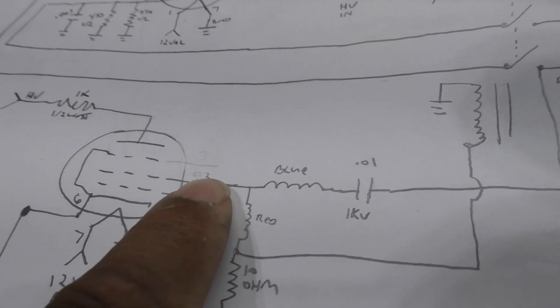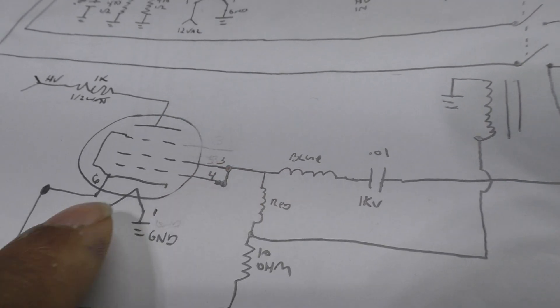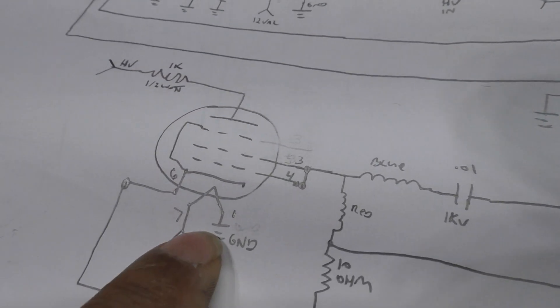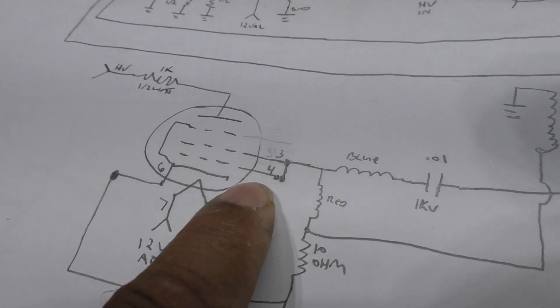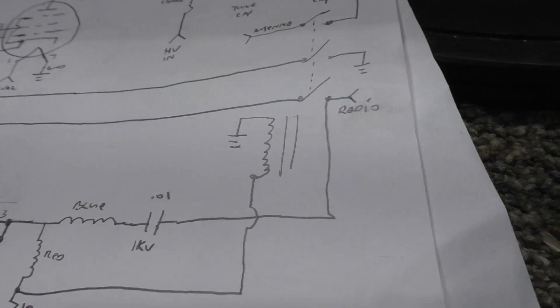Here it is on the schematic — that's the keying tube, and the 1k coming in. It senses the drive signal, drops the voltage through that resistor, activates the tube, and keys the relay. The keying tube is only for that relay function.